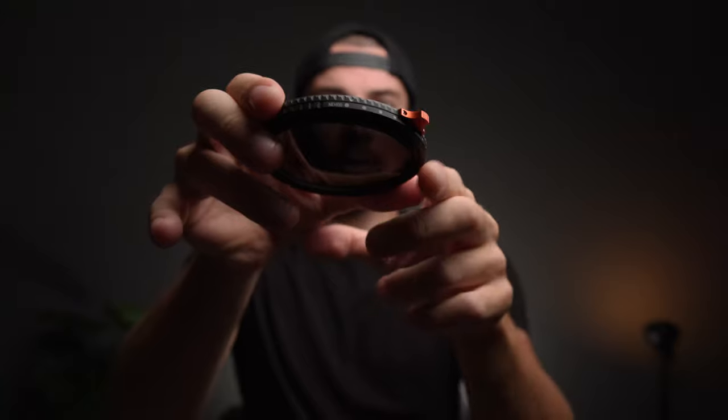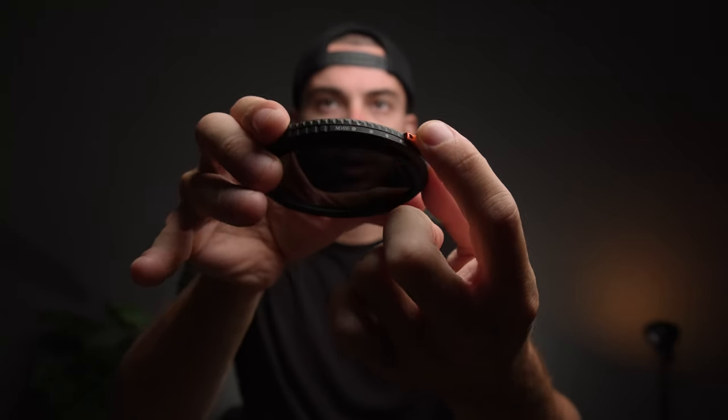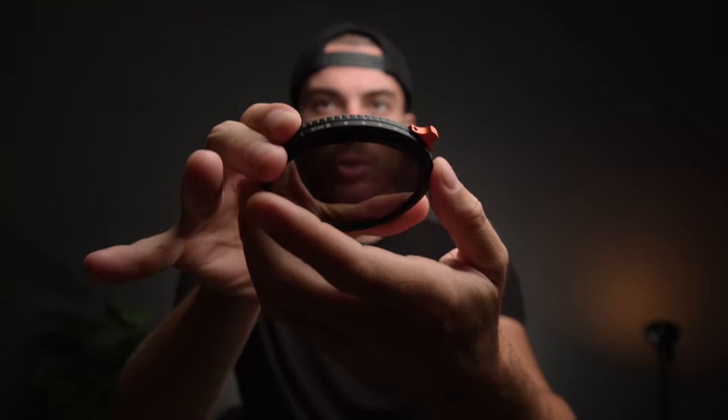You do get some indications on what stop of ND you're using. There are some dots and an arrow. Right now I'm using ND400, and obviously I can change it to something different.